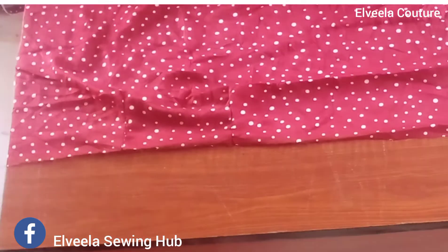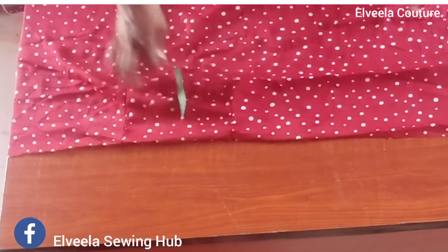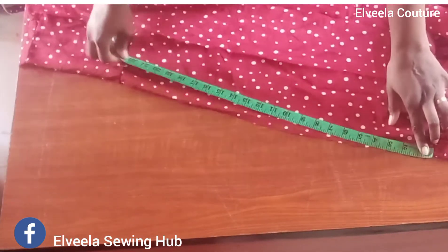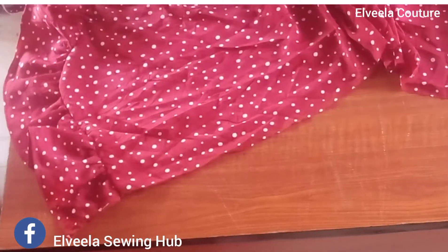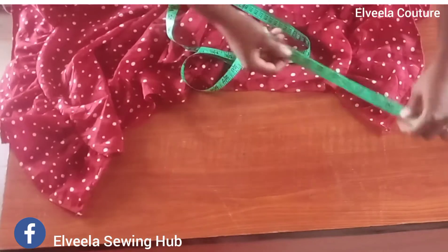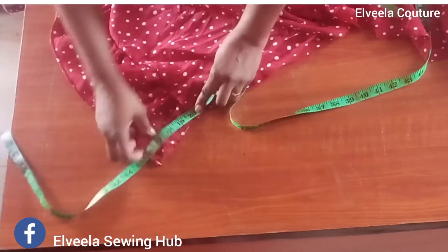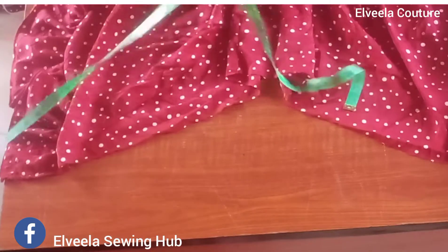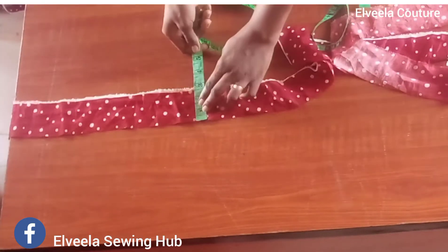From that end where I attached my frill, I'll measure from that end to the other end to cut out my band. This skirt is going to have a strap at the back, so from that end I will be marking out 20 inches for the strap or belt, cutting them together with the band. On one side I took 20 inches, on the other side 20 inches, and on the skirt I have 50 inches — altogether 90 inches. I've cut out a band piece of 90 inches, and the width is 2.5 inches.